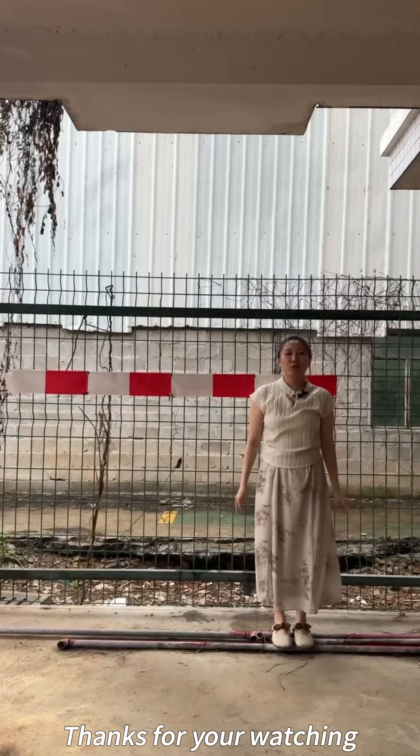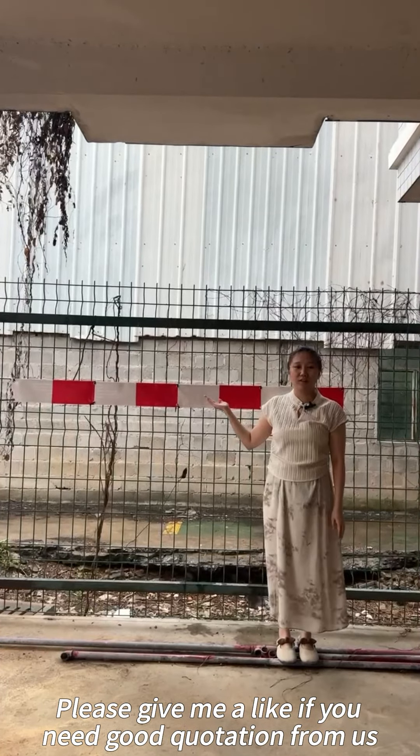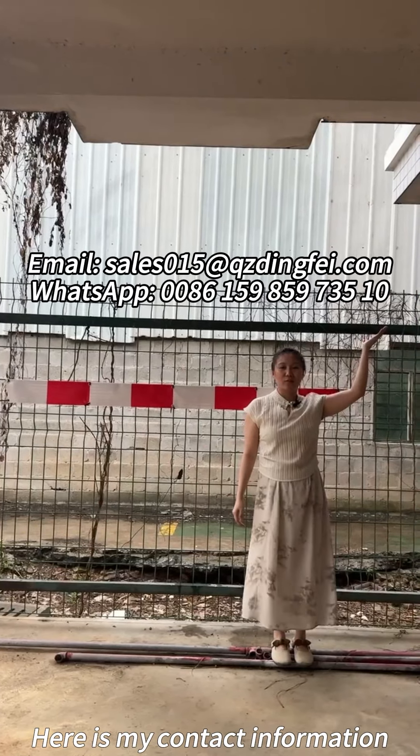Thanks for watching. Please give me a like if you need a good quotation from us. Here is my contact information.